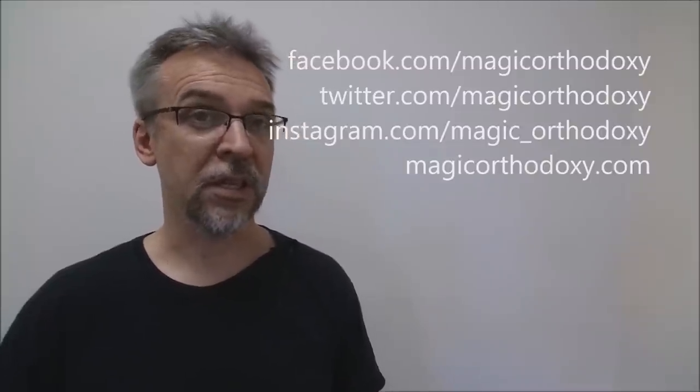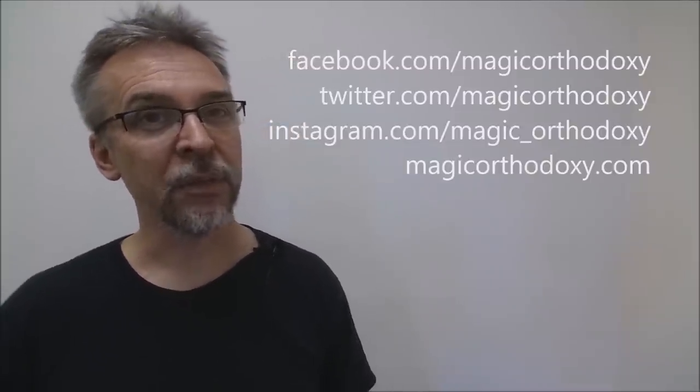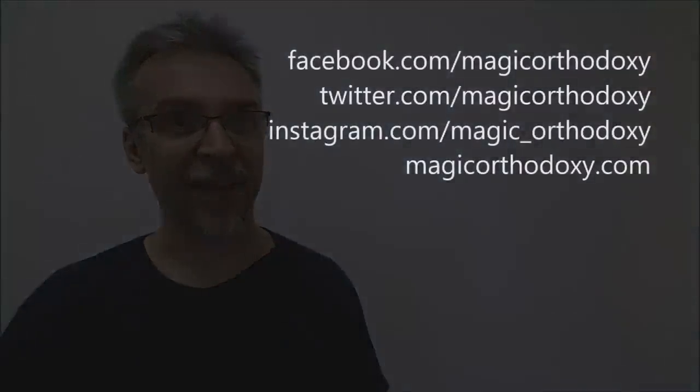That's my review of the Vanda Violet Edition from David Goldklang. As always, we ask that you like this video so other people can find it faster, and subscribe to this channel to stay up to date on the latest cards and card magic. You can follow me on social media at facebook.com/magicorthodoxy, twitter.com/magicorthodoxy, and instagram.com/magic_orthodoxy. For more content, visit magicorthodoxy.com. Thanks, bye.